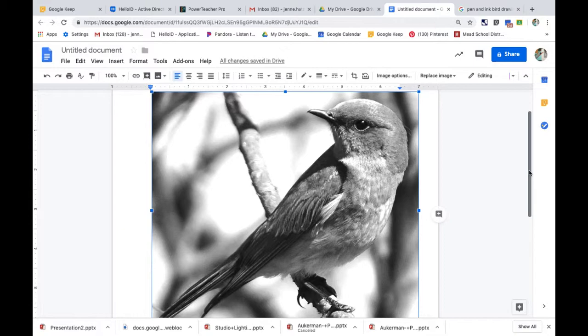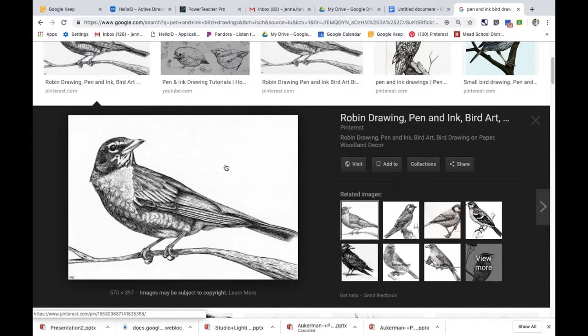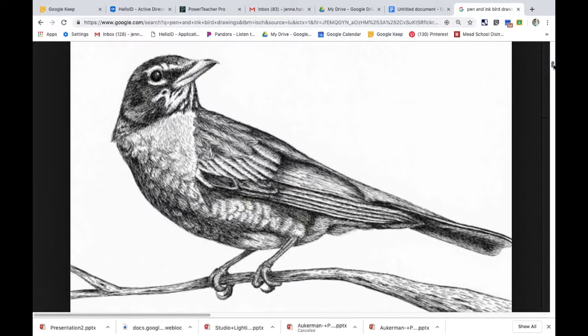In addition to that, pull up pen and ink bird drawings — or whatever animal you're doing — so you can see other artists' approaches. We're not copying them because we selected our own animal, but it's really great to observe. I can see they've done a combination of stippling right up here in the beak and shorter hairs, and then short, choppy hatching.